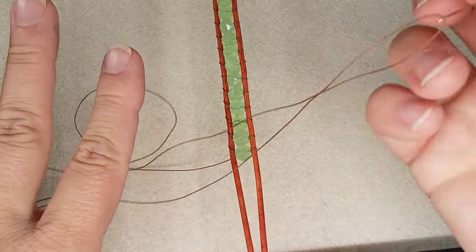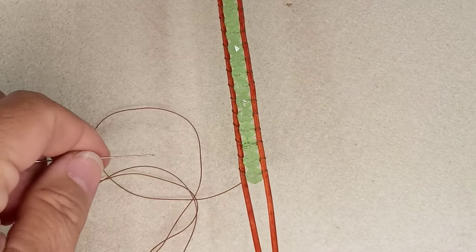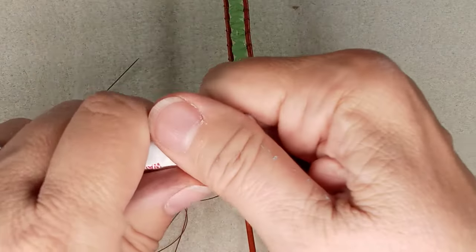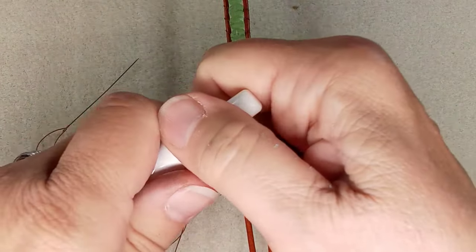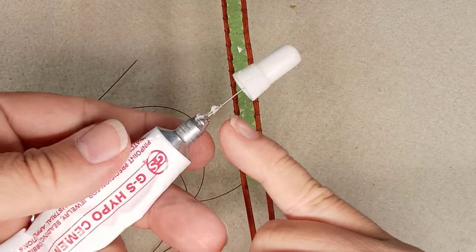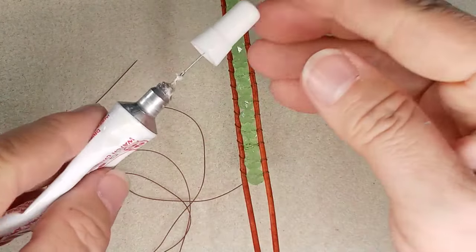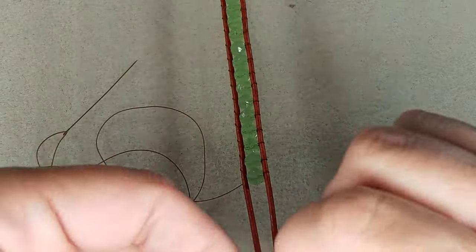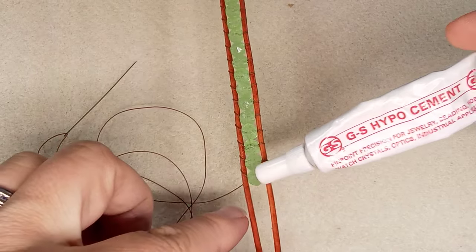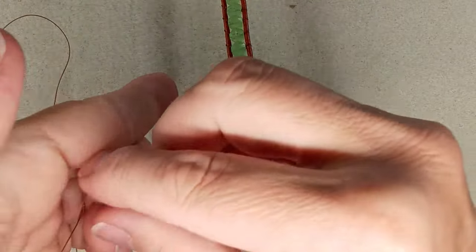Now I'm going to take my thread, go through, and create a knot — that'll be the end. You can put a dab of glue in there. If you have some GS Hypo, which is great — it has a hypodermic needle tip so you can actually get that inside the bead. My container is broken, so I'm being careful. You can just put your needle in there, a little dab of glue, move on, and it will not come apart. But I'm going to show you the Emma Knot method — I just made that up.